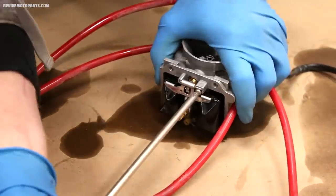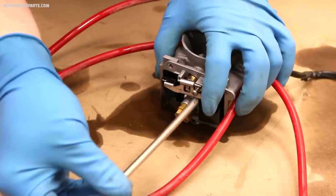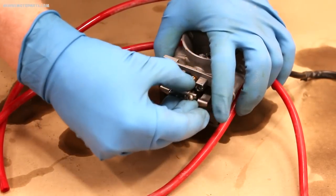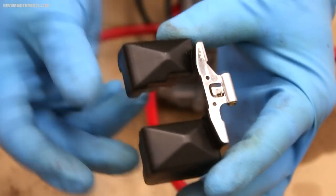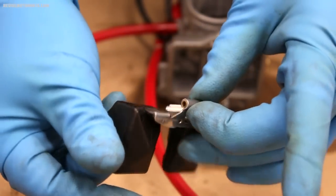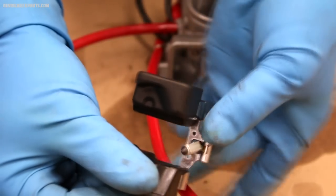To adjust the float height we'll have to pull the floats off the carburetor. On this carb there's a screw holding the pin in, but on most carburetors you just pull the pin out from the side. To increase the float height you'll bend the tab that the valve is hanging on down, and to decrease the float height you'll bend it up. Repeat this process until you've achieved the correct float height.